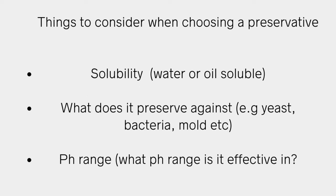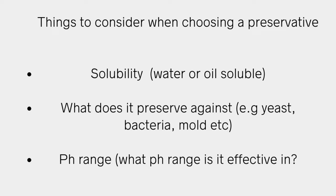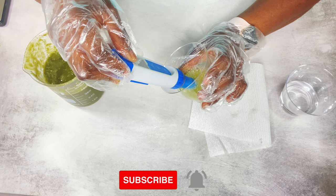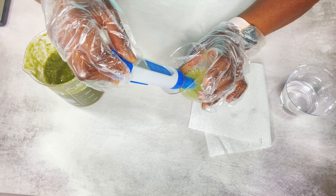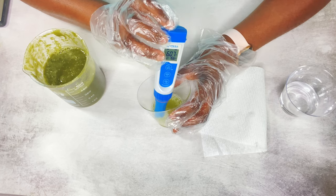Before you choose a preservative, make sure you're looking at these three things: checking to see what solubility it is, what it's preserving against — you always want to choose a broad spectrum preservative that protects against bacteria, yeast, and mold — and very importantly, the pH. Make sure that whatever product you're making, the pH range lines up with the preservative, so that it is effective.